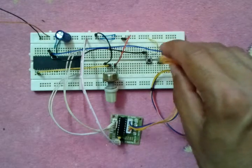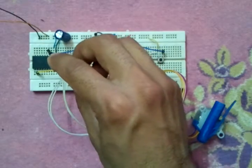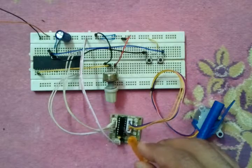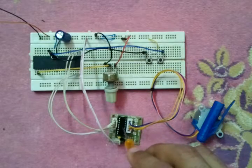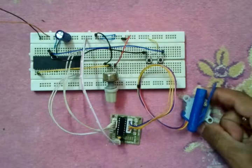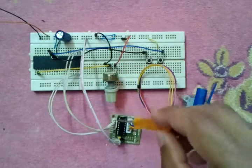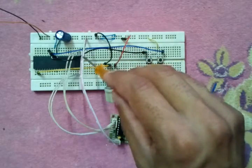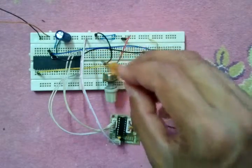We have here the PIC18F4550 microcontroller, and we have the ULN2003 chip which drives the stepper motor. Here we have two wires and four wires — these two wires are plus five volts, the same as the motor supply voltage, with plus and minus.